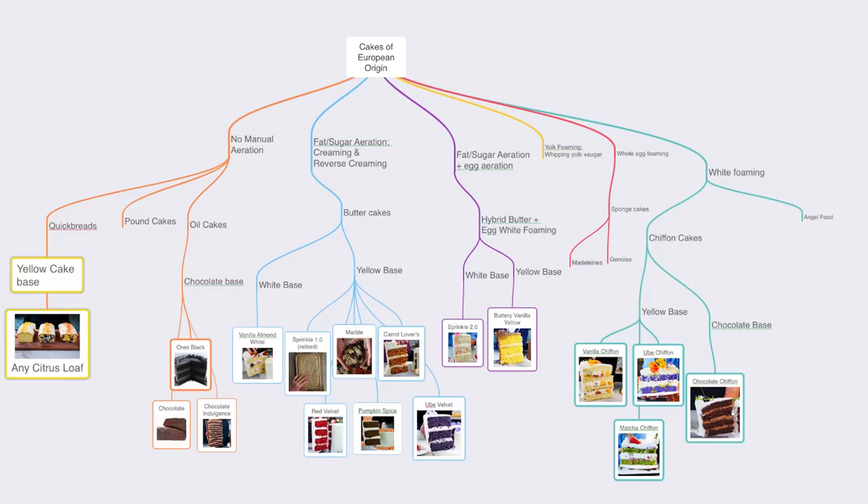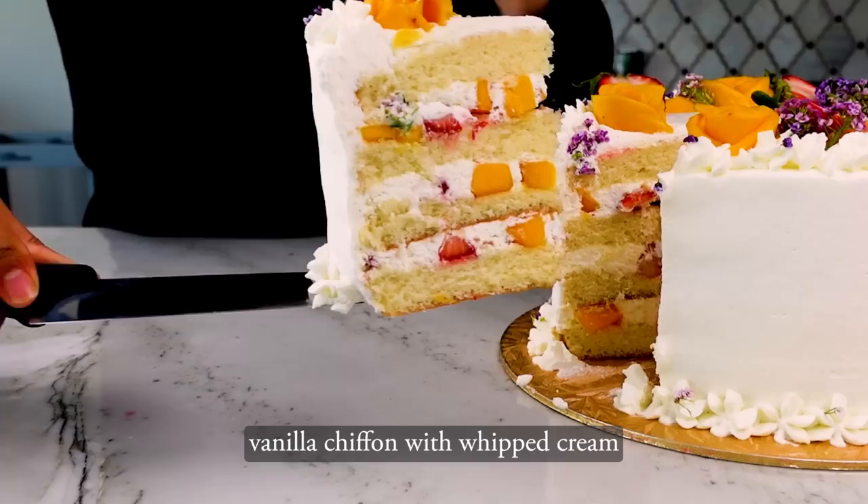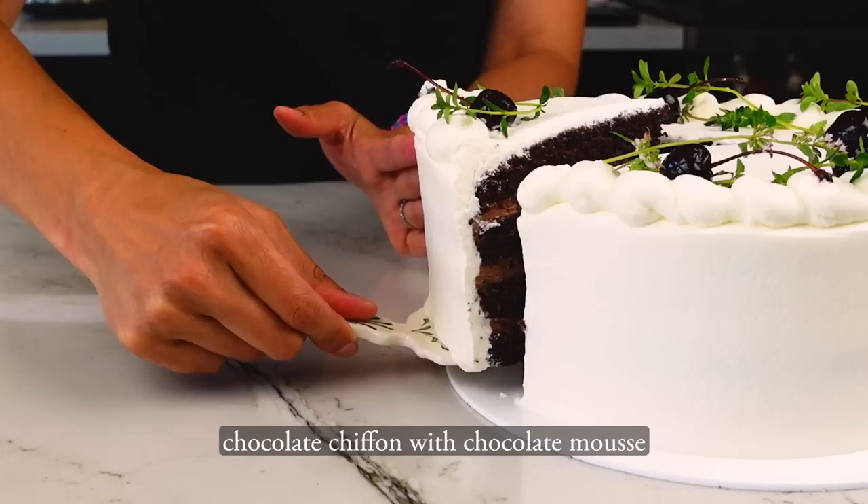Texture-wise, this is what I call my hybrid chiffon, but it's easier to explain if I show you my cake tree, which contains all my cakes. It's categorized by texture, and my ube chiffon cake lives here — in between a lighter angel cake and a heavier butter cake. These hybrid chiffons are slightly heavier and moister than a very traditional chiffon cake, and I designed them this way so they could withstand being stacked into layer cakes.